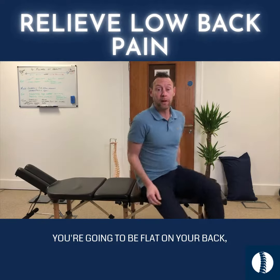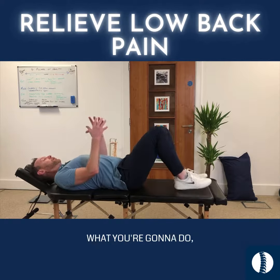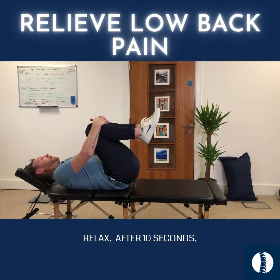Exercise number one: you're going to be flat onto your back with your knees bent, and what you're going to do is bring your knees up towards your chest, wrap your fingers around, and hold that for 10 seconds.